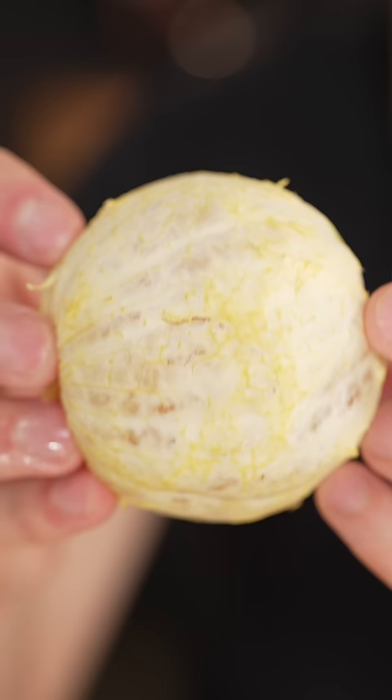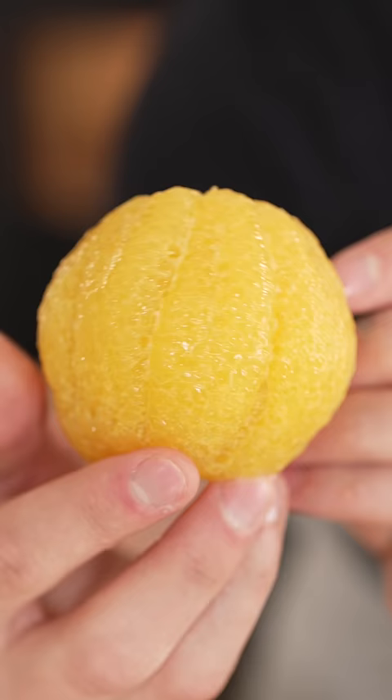I'm going to turn this into this. Normally, when you peel an orange, it looks like this. I call this a naked orange.